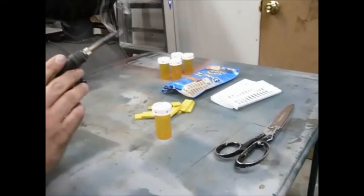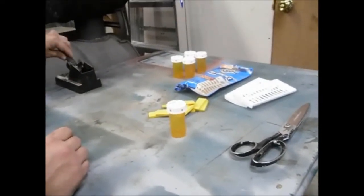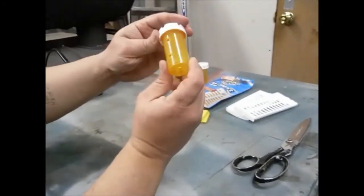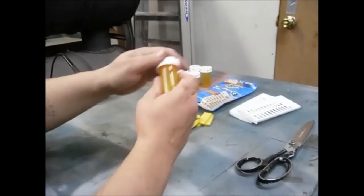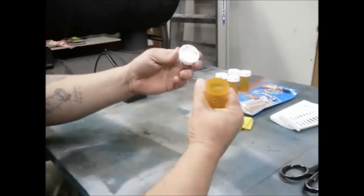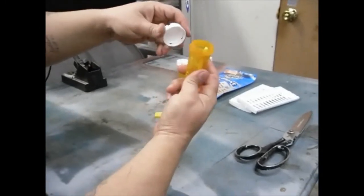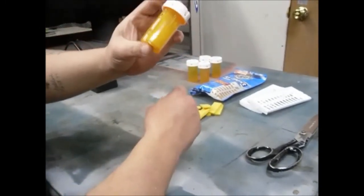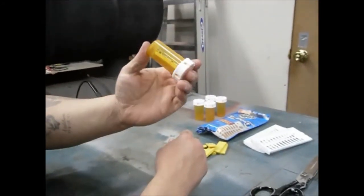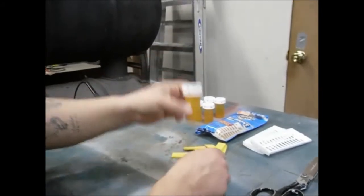Let that sit for a minute. There you go — the bottles all have the holes in them, pretty fast. Take your top off, put your pest strip down in it, top back on, and it's ready to go in the cage. That is how you make them.